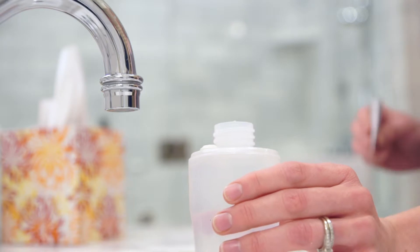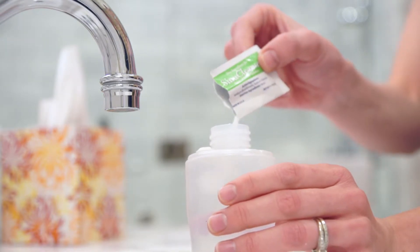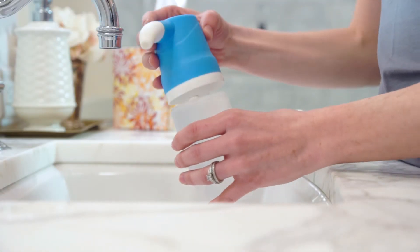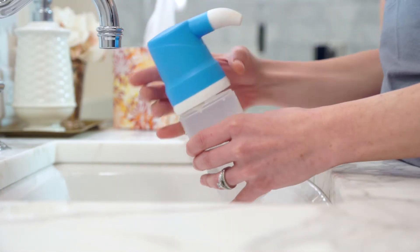Next, pour one or two of the pre-measured saline packets that come with the system into the bottle. Then secure the cap with its built-in micro-filter and gently shake the bottle.